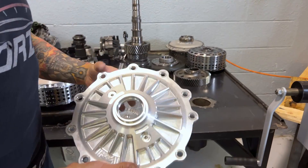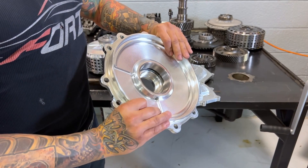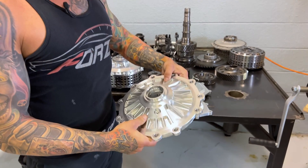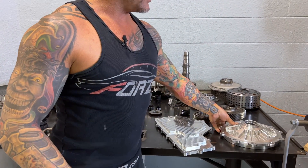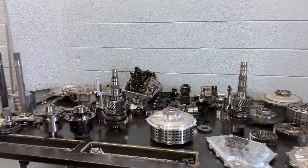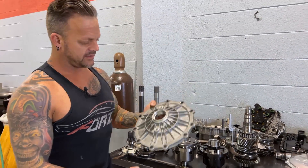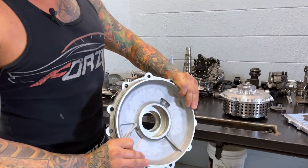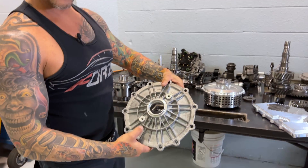This is a Dodson billet side case — a differential cover. This basically adds structural rigidity to the gearbox case, makes it stronger. It does look good, but mostly for strength. Just to give you a comparison, this is what the stock cover looks like — cast aluminum, not near as strong. So it's just strengthening up the case of the gearbox.